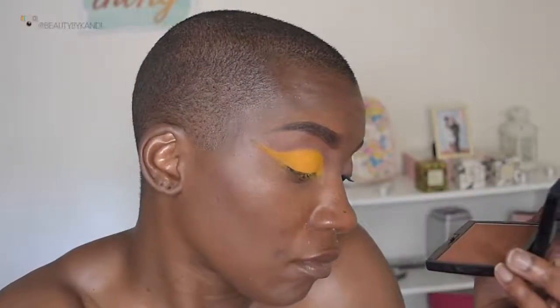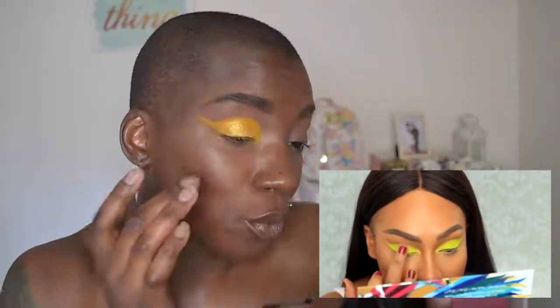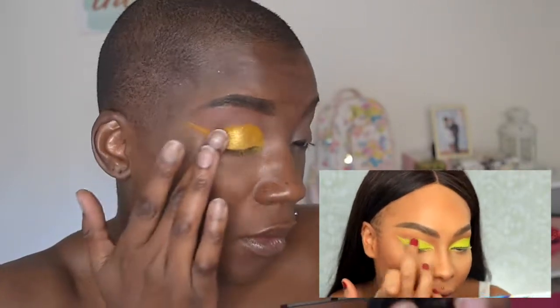Now we're going to hop onto the shimmer portion of the tutorial. We're going to use the Kat Von D 10th Anniversary palette and we're going to take this gold shade and press that on, just like Sandra is doing.